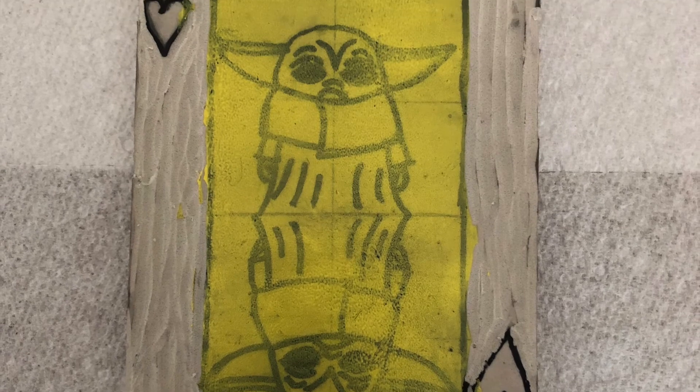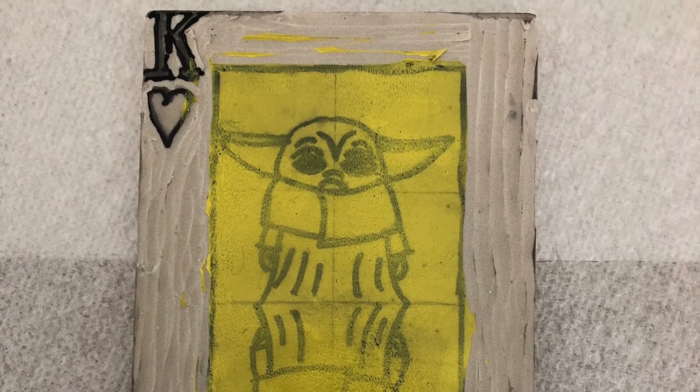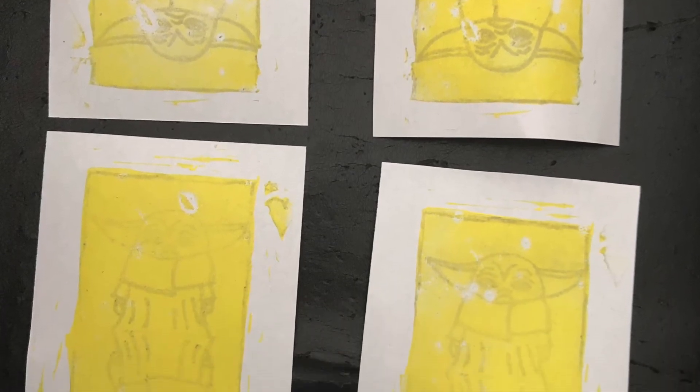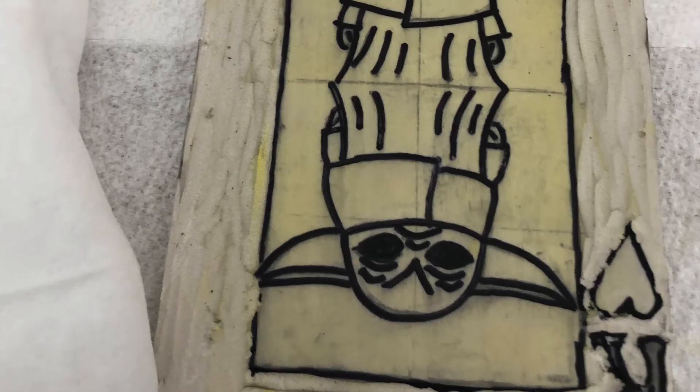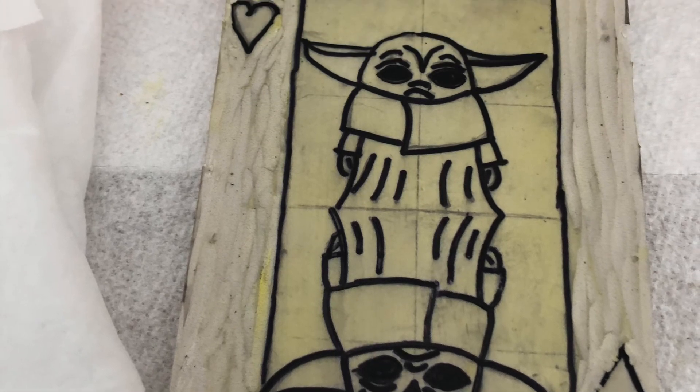Then I printed the lightest color for my print onto my block. After I brayed that on nice and even, I went ahead and printed four of my papers that I had labeled. After that, I'm going to clean off my block with baby wipes. I'm going to clean off my brayer too, so there's no need to go to the sink.